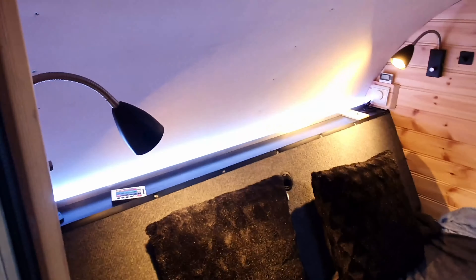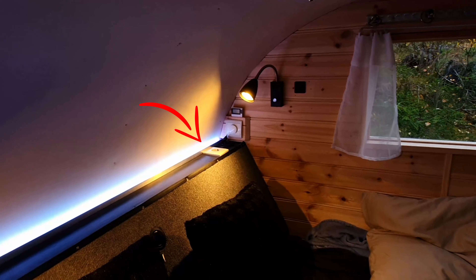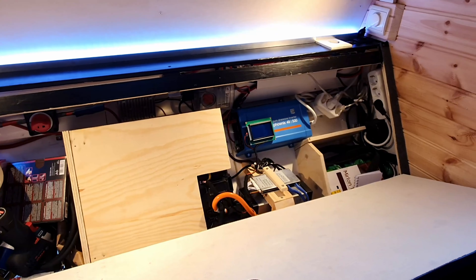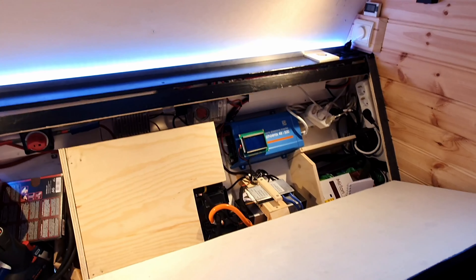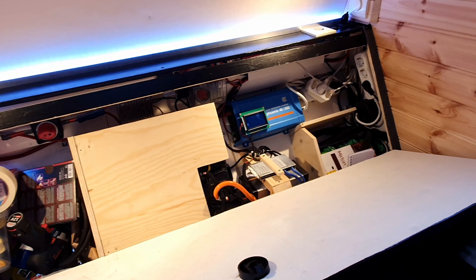Inside the camper, the electrical system is pretty much the same. On the left I have the 12-volt outlet and on the right I have both a 12-volt and a 230-volt AC outlet. There's one more 12-volt outlet in the back. All of this connects to my electrical system down here, which is powered by one module from a BMW i3 battery pack — the 60 amp-hour one.